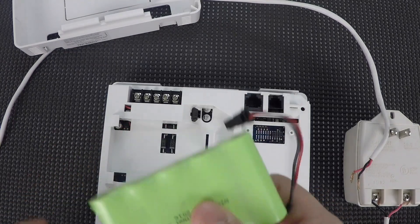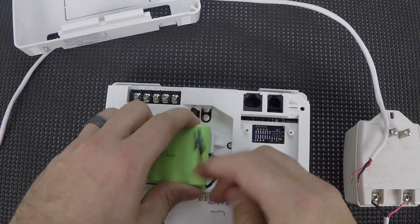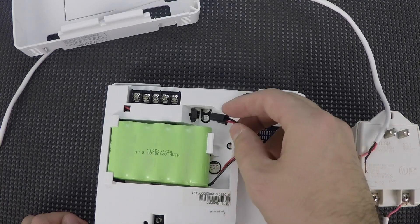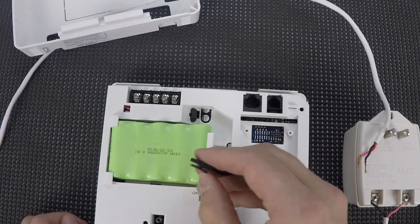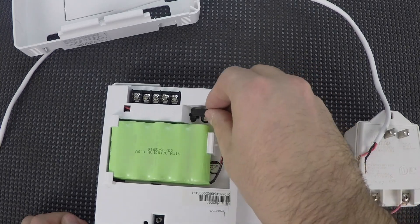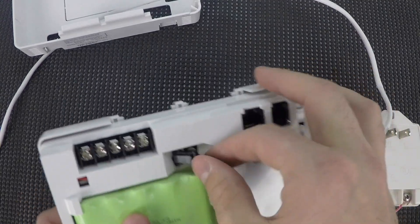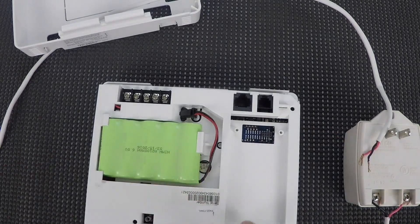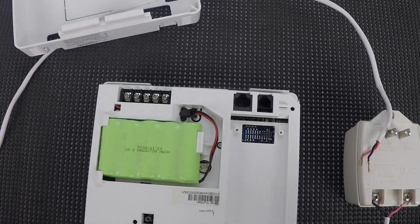The backup battery comes with the system as well. The way it'll go in is you'll put it under the two tabs, and then this last tab will push down and snap into place. The connector here can only go into this terminal one way — the easy way to remember is to keep the clip up. It slides right into place. You can connect the backup battery before you connect your AC, because the system will not power up solely from the backup battery. If the system's already powered up, the backup battery will keep it running for a while, but it's not going to power the system up if it's shut down.